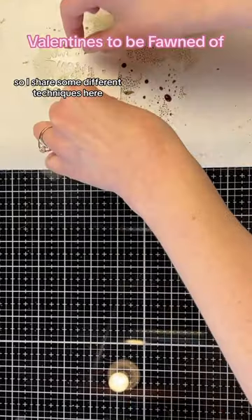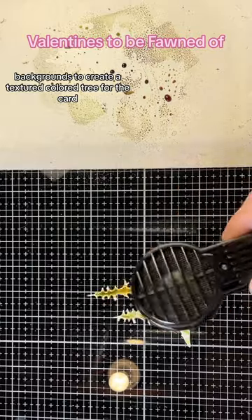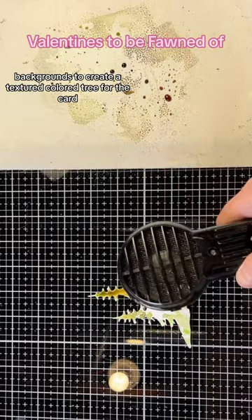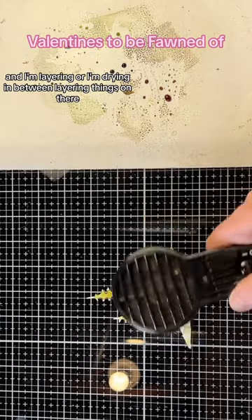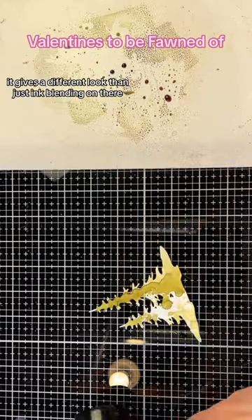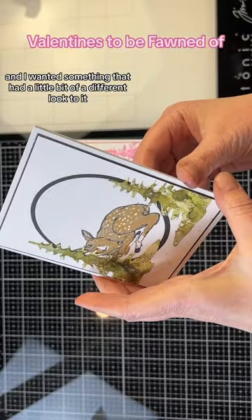I'm sharing some different techniques here — I'm using some distress backgrounds to create a textured colored tree for the card, and I'm drying in between layering the inks on there. It gives a different look than just ink blending, and I wanted something that had a little bit of a different look to it.